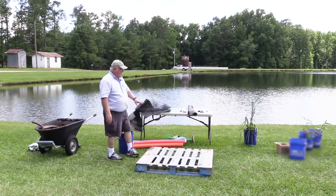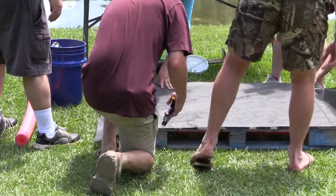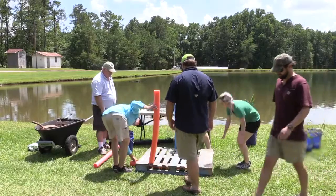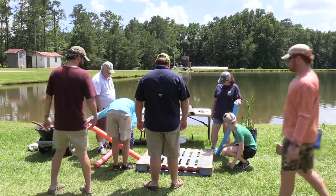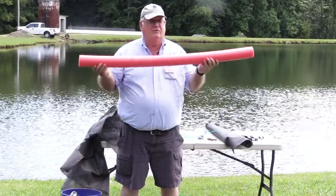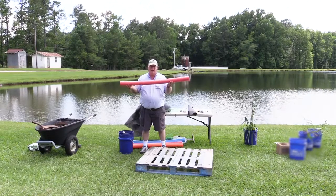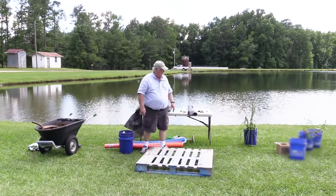We're going to cover the bottom of this, because it obviously has some big holes in it, with some landscaping fabric to hold the soil in. We're also going to put some pool noodles — floating pool noodles — in there to provide flotation. Each one of these pool noodles will support about 40 pounds of flotation, and they're closed-cell foam so they'll last a long time and keep this on the surface.